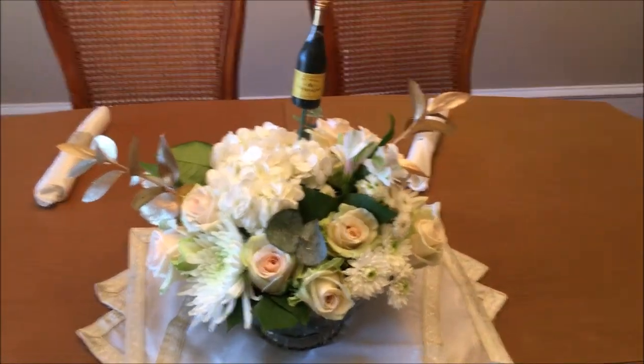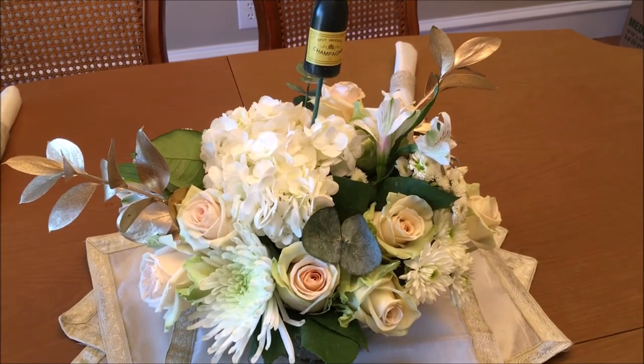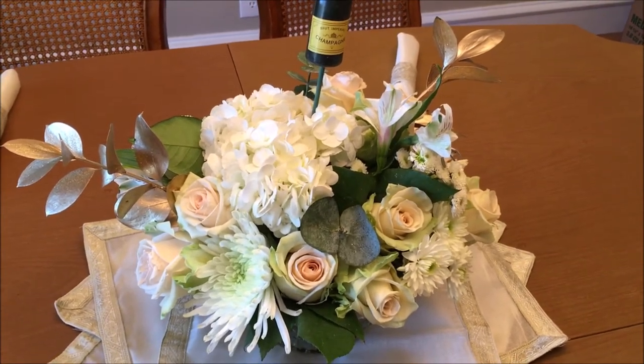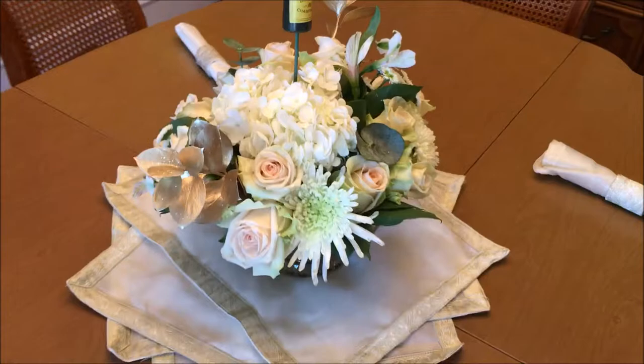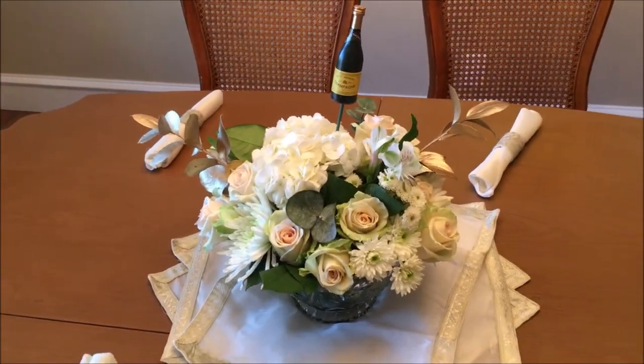If I had purchased this from a delivery service, I would have easily had to pay about 70 dollars for this size of arrangement. So it fits my needs. Wish us luck — have a sparklerific New Year, y'all. Bye!